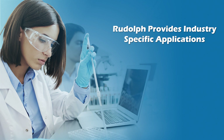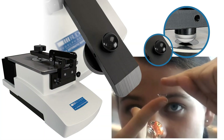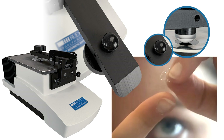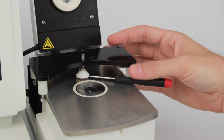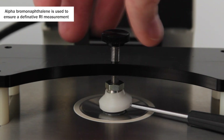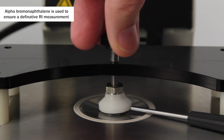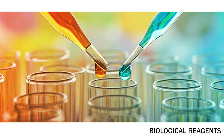Rudolph provides solutions for industry-specific applications, such as the ophthalmology market, where manufacturers wish to use RI as an element of their QC. A specially designed contact lens holder allows contact lenses to be measured with a precise amount of pressure. Another Rudolph innovation is Rudolph's solids and film measuring kit. Manufacturers who want to use RI as a QC method can use specifically designed refractometers to measure a variety of films, solids, and semi-solids. Labs that are very short on sample volumes can use Rudolph's ultra-small volume presser, which uses only 10 microliters of sample. Laboratories making biological reagents find this ability perfect when sample quantities are extremely small.